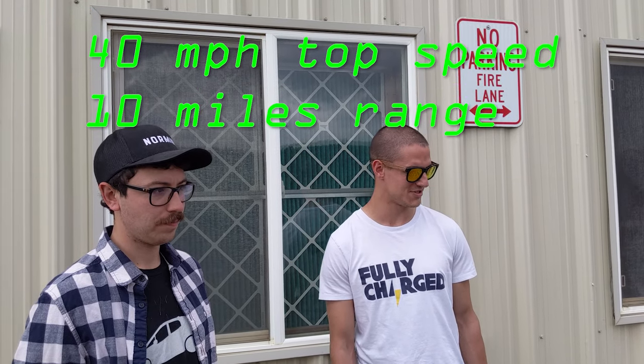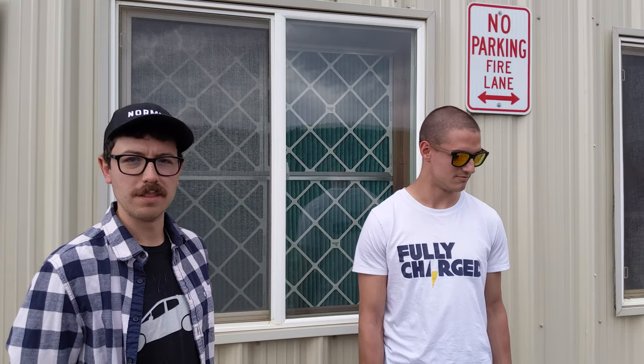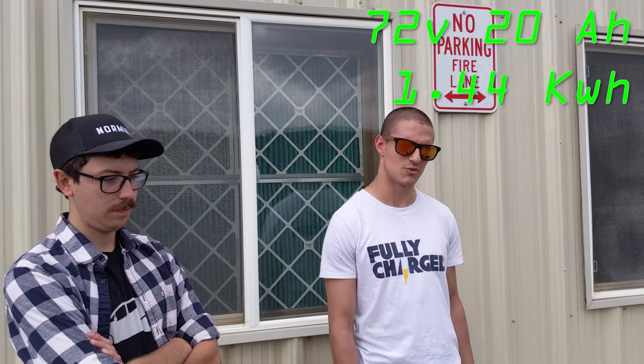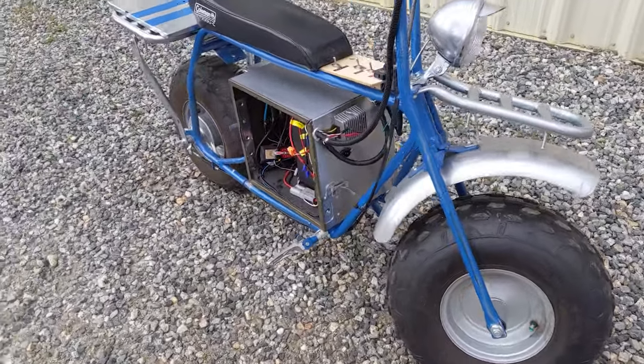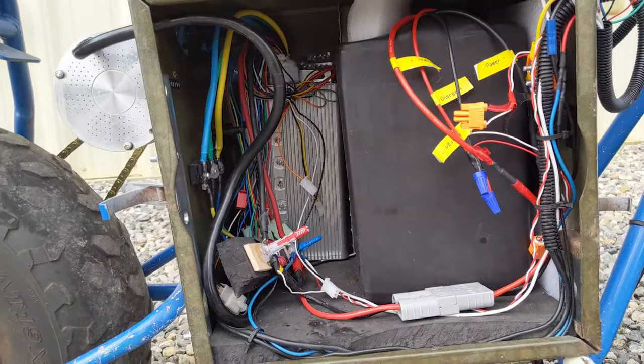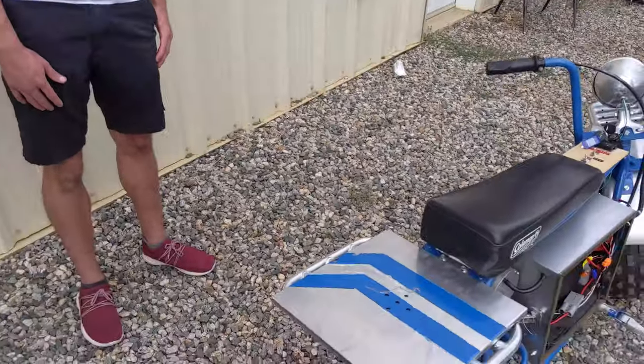Their converted mini bike goes close enough to 40 miles per hour to get nervous while riding, and range is probably 20 to 30 miles, though not formally measured. The battery is 72 volts, 20 amp-hours — chemistry is either lithium-ion or LiPo as they bought it pre-built. All components are neatly housed in a small cabinet on the bike. The wiring looks a bit rough but is better than it was the day before. They don't have an online presence yet, but plan to be more public with their next project.